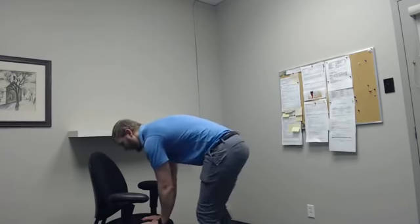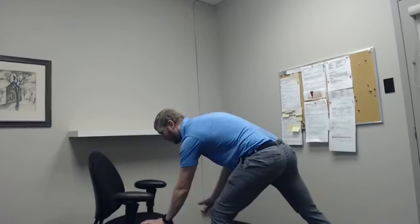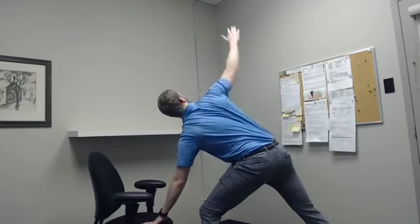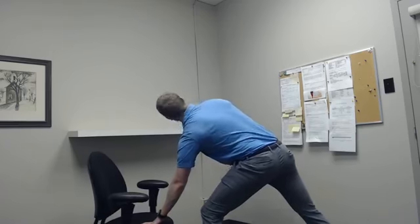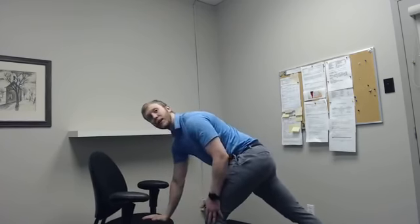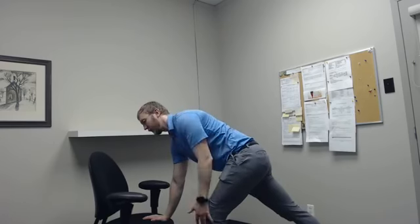So now we'll switch which leg is forward. Left leg forward, right hand on the inside of the left knee, we're going to turn it open. Right hand on the chair, left hand on the outside of the left knee, and we'll turn and open up our triangles there.